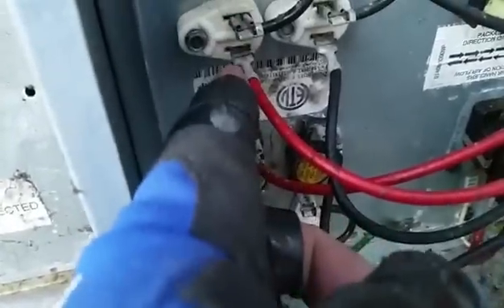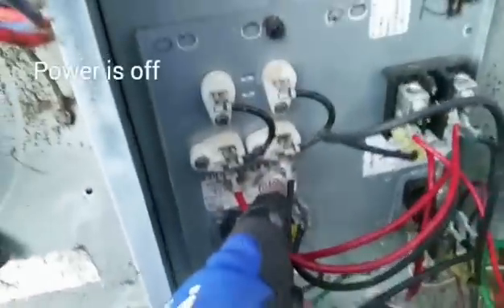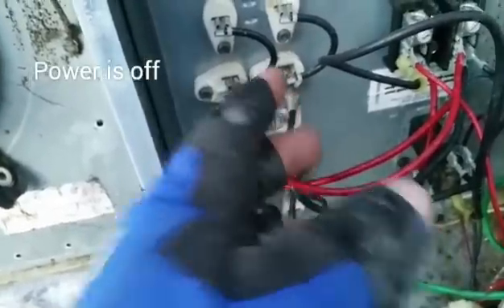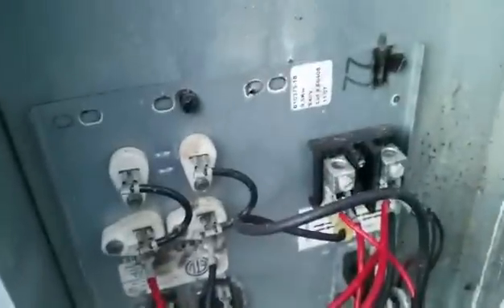We checked continuity across each bank of heat strips to make sure there was continuity through each one. Both read 11.5 ohms, which sounds about right, and they're equal for both banks. So the only problem appears to be the breaker itself.